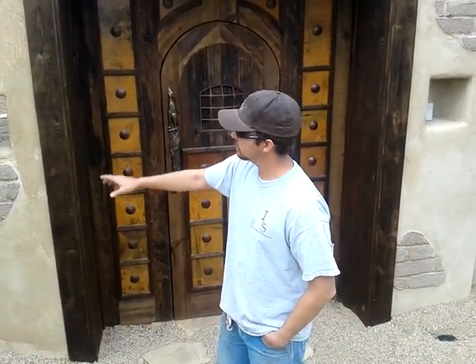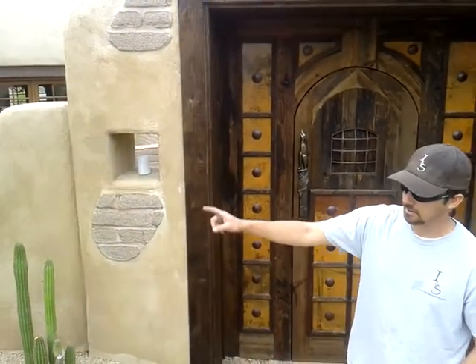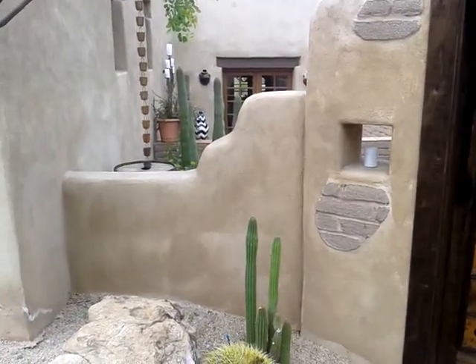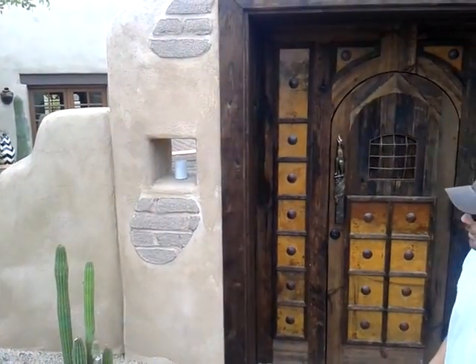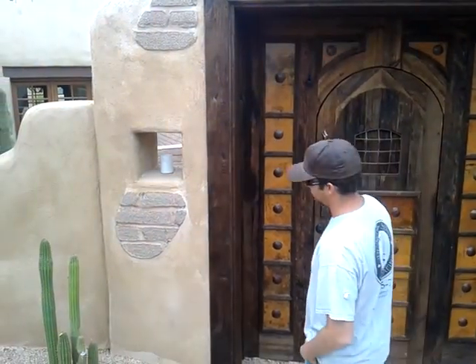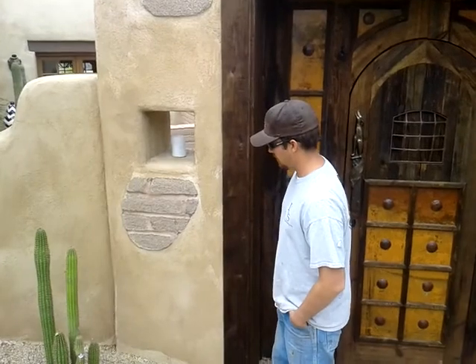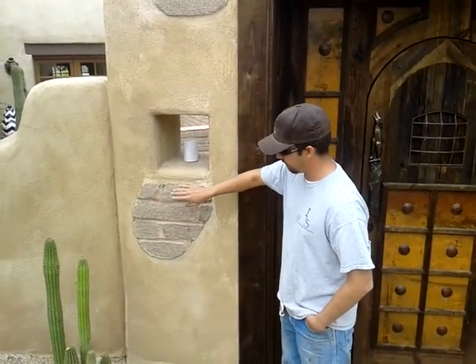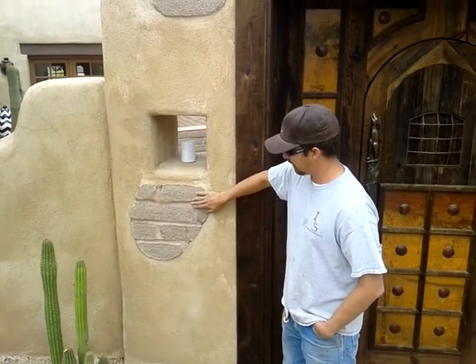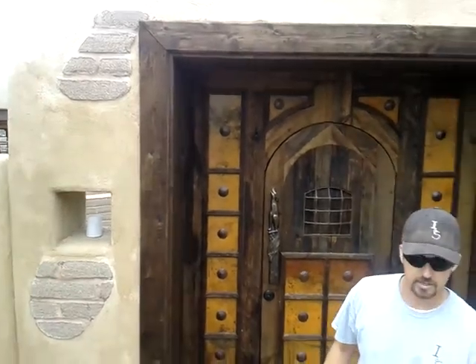This whole arch you see right here is built out of your product, EF Block. We tied into the house, which is Adobe, and then the other wall we tied into over there is cinder block. It was a good product — we really like using it. It's very user-friendly for the first time. These are just little small pieces of Adobe brick that we inlaid into it, and we did the archway and everything. It was a very good product and I highly recommend it.